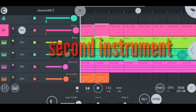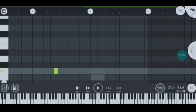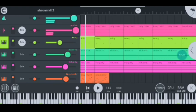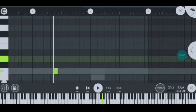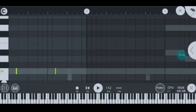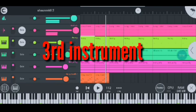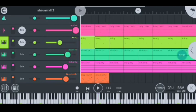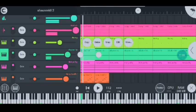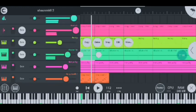Moving on to my second instrument, I have the boings. This is how they sound like when I solo them. Moving on to my third instrument, I have my shakers, and this is how they sound like. This is how they look like inside the edit section when we press edit.